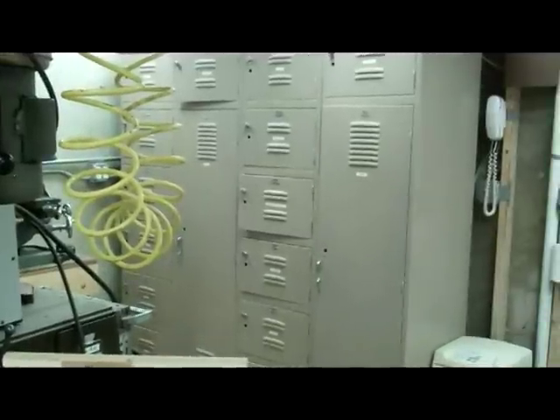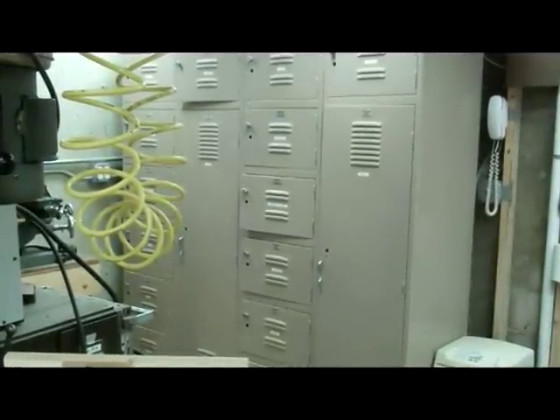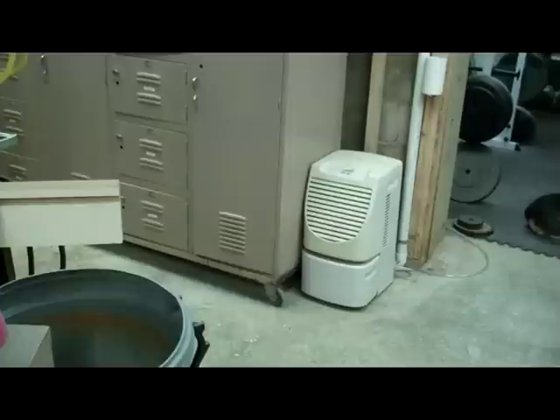Over here we have some lockers. These were also bought off eBay. I had them shipped up truck freight. They are on casters. I like to put a lot of my tools and storage on casters, welded to frames that I make out of bed angle iron that I pick up on garbage day.